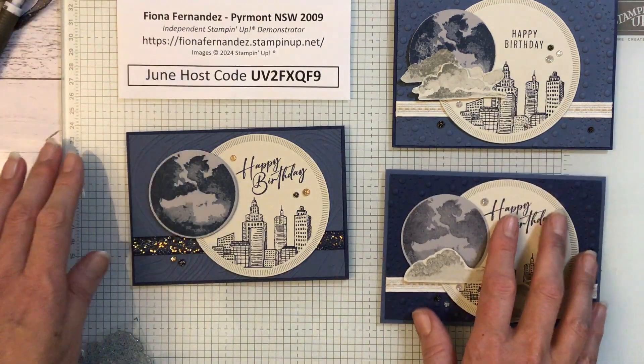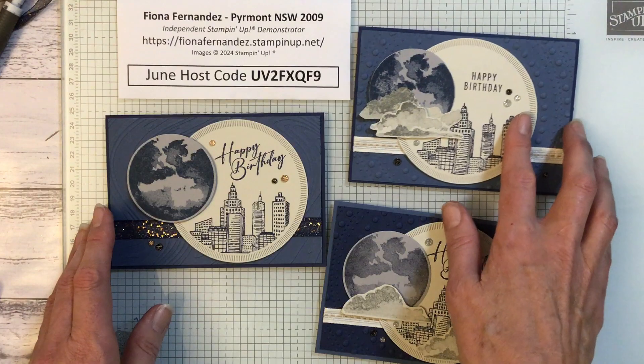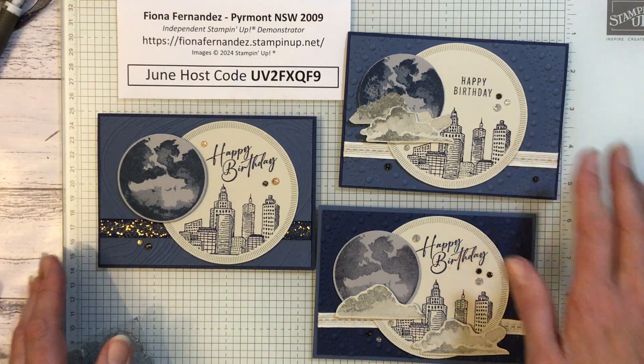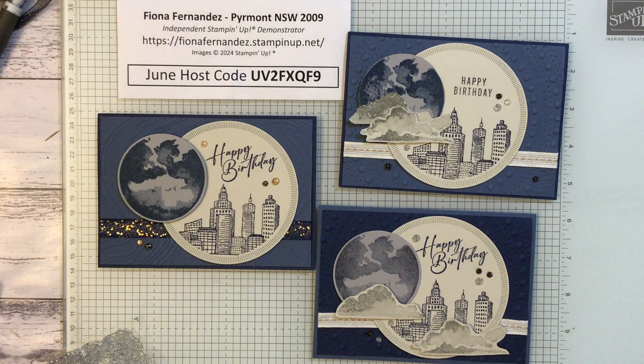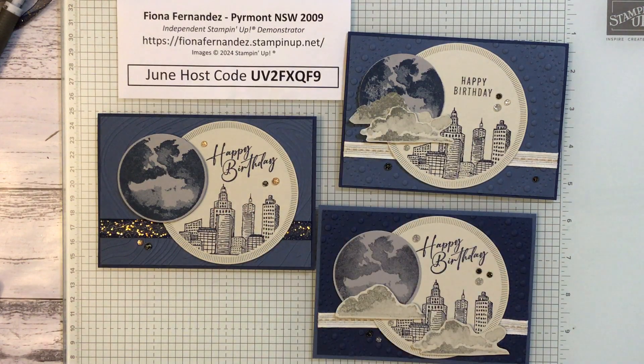So that's my little adventure today for you. Hope you enjoyed that, and I hope you have fun creating with your kits as well. If you'd like to do a kit class with me, I can do them on Zoom as well. You can order your kits online — just go to my stampinup.net shop, grab your kits from there, let me know, and we'll do a Zoom together and create things together. Thanks for watching!